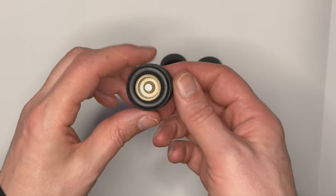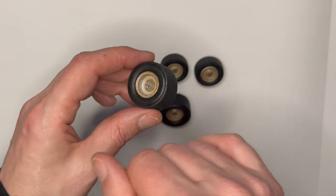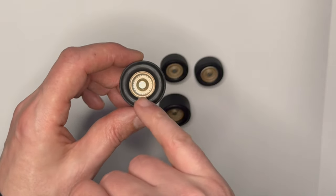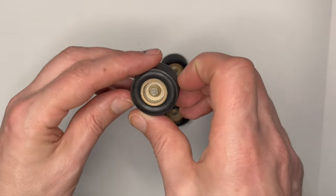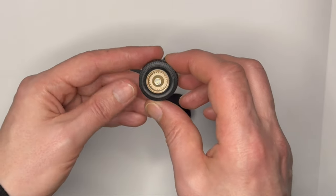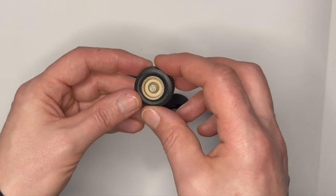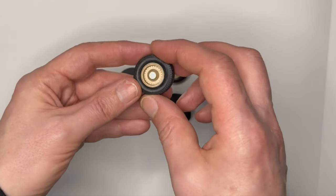Another look at the wheels - pretty happy with them. I painted them silver on the inside with just a light dry brush of a copper metallic color, then the photo etch bat symbols on top. Breaking up the silver on everything gives a nice little bit of detail and texture.